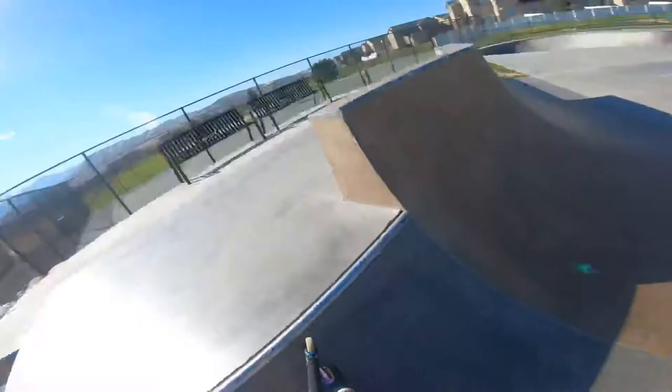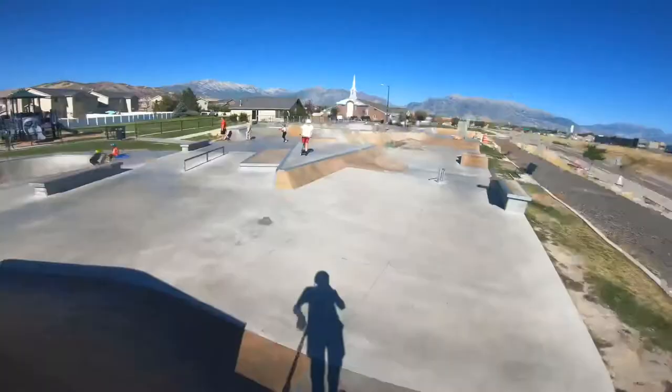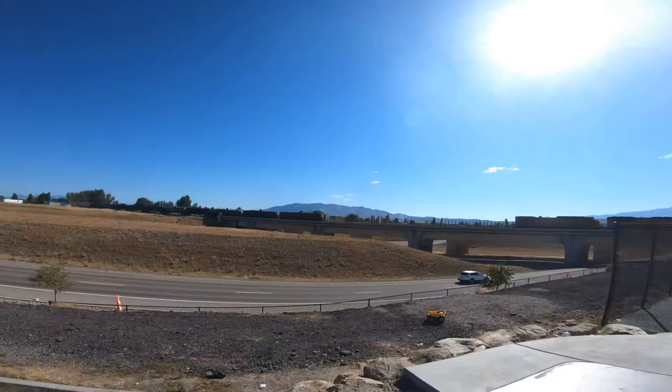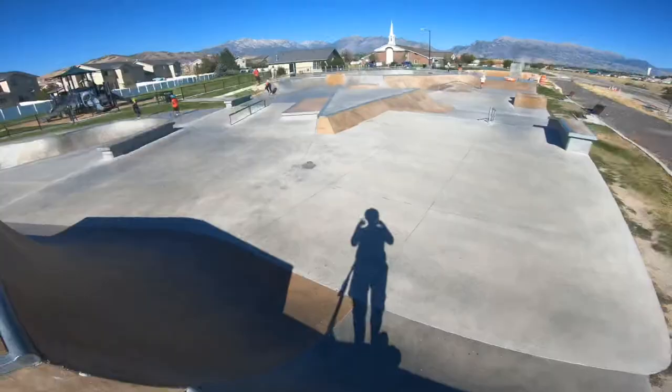Sorry if you can't hear me, there's a train right there, and there's also a pretty busy road, highway next to it. But it's super cool, looks super fun to ride.